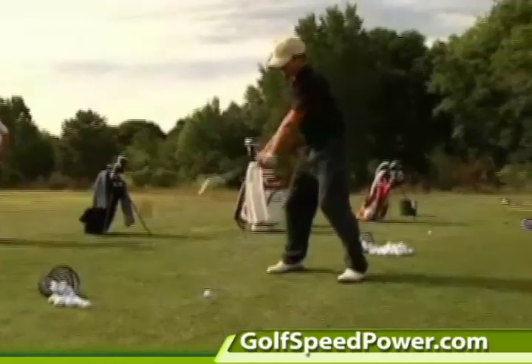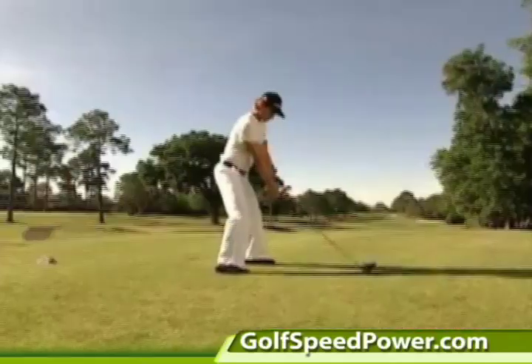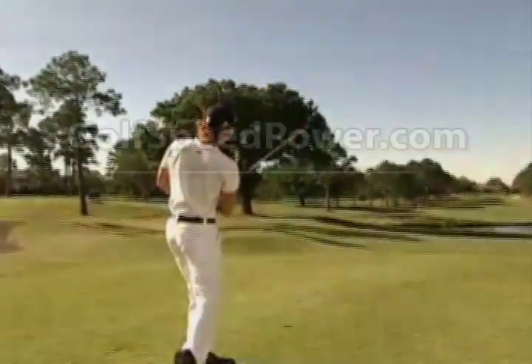So order the Medicus Power Meter. You'll learn to unleash your untapped power and start hitting the longest drives of your life.